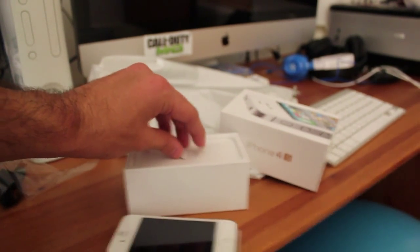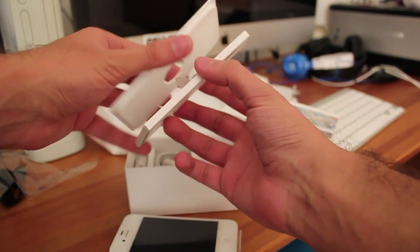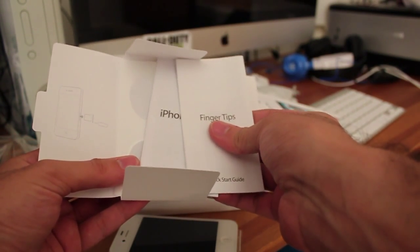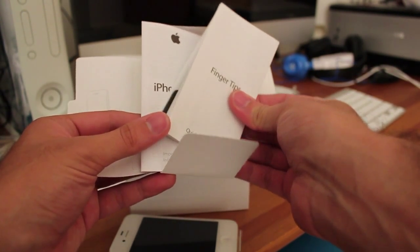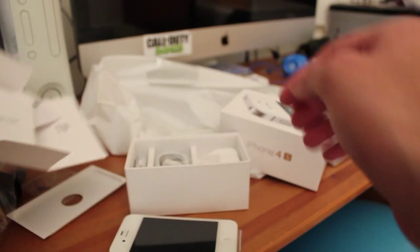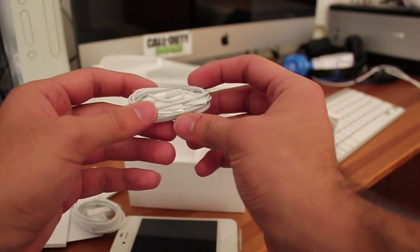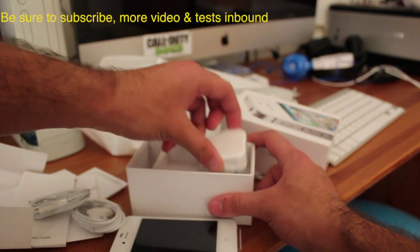Let's put this aside and yes, it feels or looks similar to an iPhone 4. Again, there are no external changes from the previous one. We've got the SIM lock thingy-ma-jig, fingertips, Apple stickers, some instructions that no one reads, and some fingertips showing how to use gestures. But hey, USB cable in the box and some earphones with microphone, I believe. There's a microphone part here and the plus minus, and you've got your UK adapter.